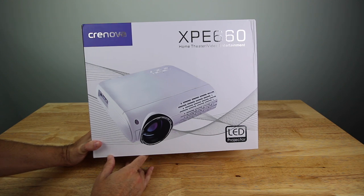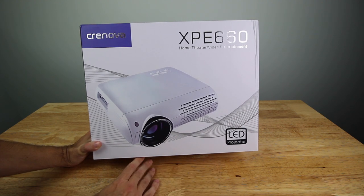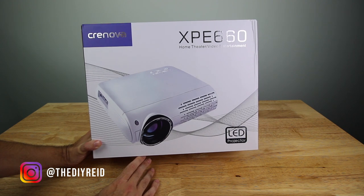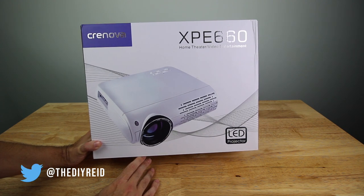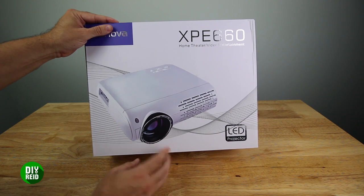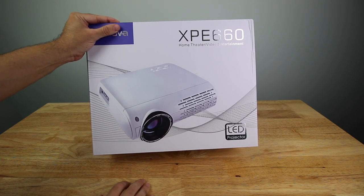What's going on YouTube? Today we're going to check out the Cronova XPE 660 Home Theater Projector. This is an LED projector. I wanted to get a projector so I could project it against my house outside for the kids in the neighborhood — something that was a little bit mobile. I don't really have any areas in my house for a permanent setup, but I wanted this to be mobile so I bought it.